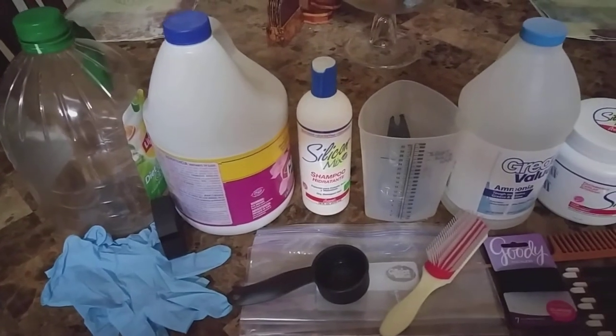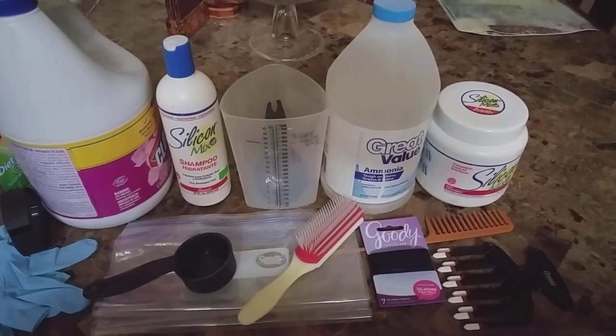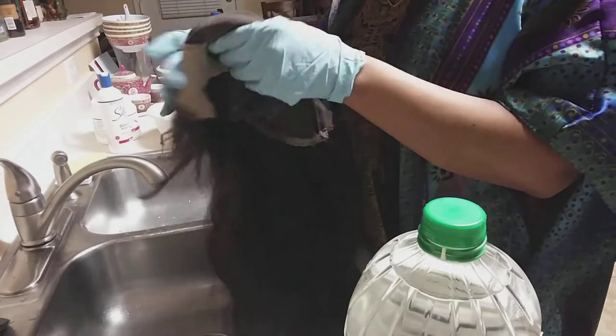The products I use: you're going to get a gallon of bleach, silicone mix, shampoo and conditioner, three cups, a measuring cup, ammonia, and one-fourth cup measuring cups for both.